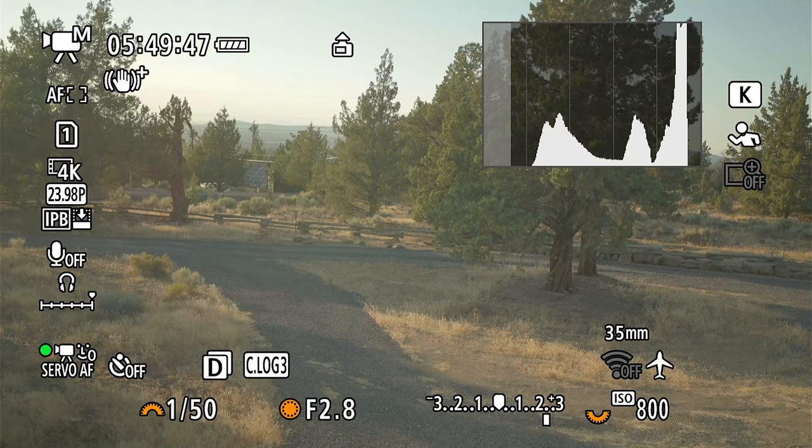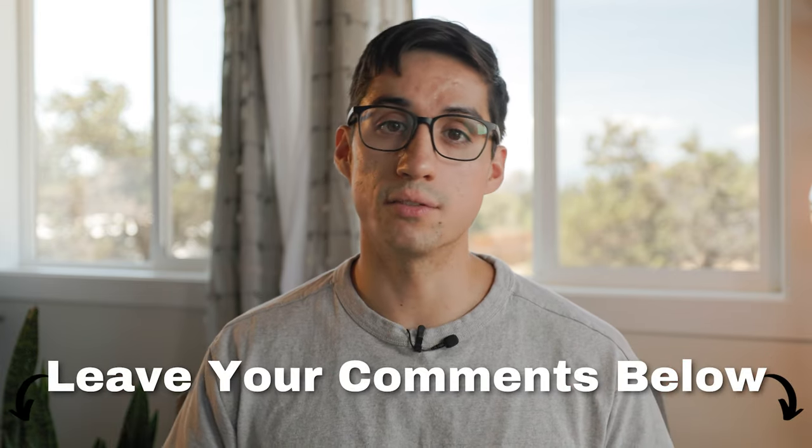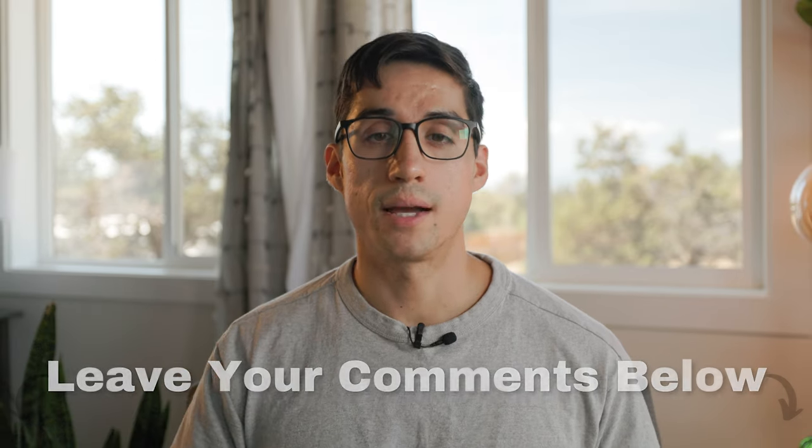With all that information in mind, you're now ready to start shooting the most cinematic quality video from your Canon R6 Mark II. But video is only really half the equation — some people may say that sound is more important than video quality. So if you truly want to make your videos amazing, check out my audio tutorial here. Thank you all for watching all the way to the end. If you have any questions or thoughts, leave them in the comment section below. I hope you have a wonderful day and I'll see you in the next video.